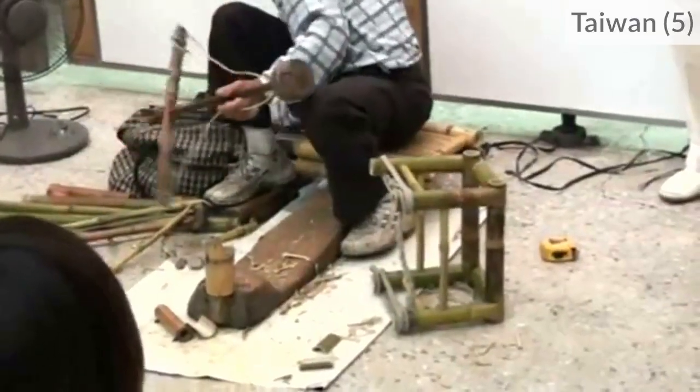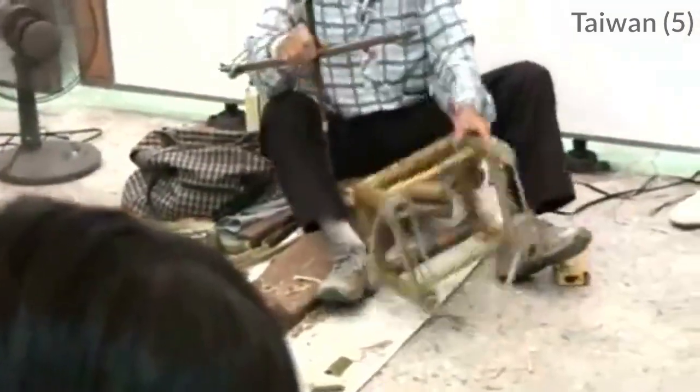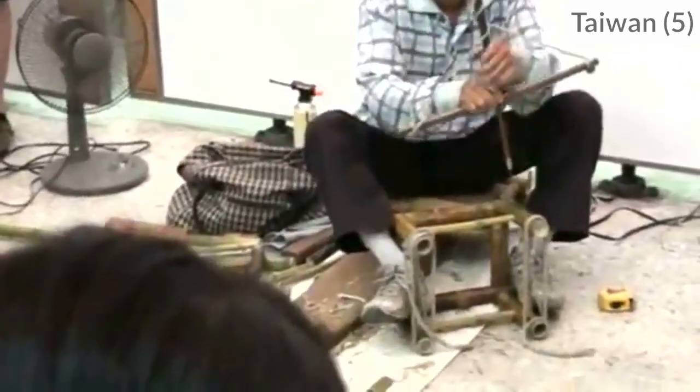But if we don't want to drill so many holes, manual drills can be very efficient — like this ancient pump drill.